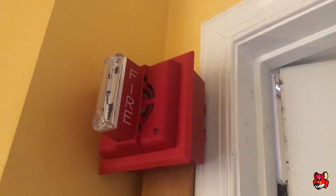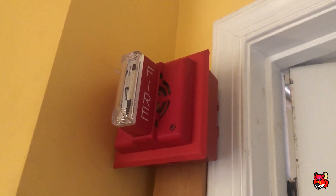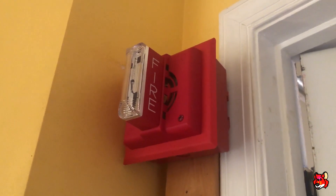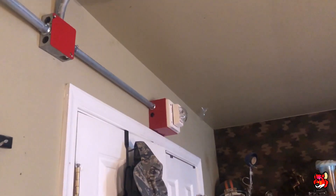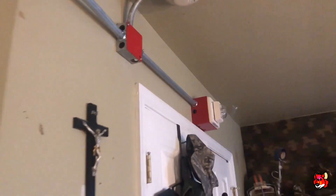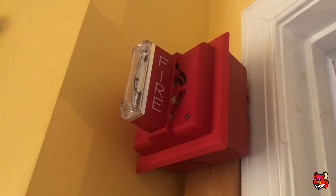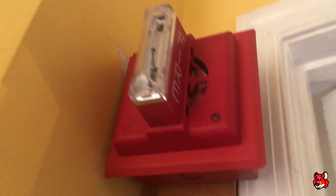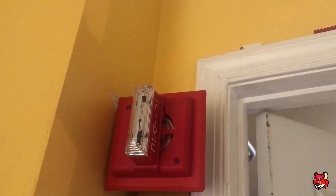I was hoping to get a Siemens UHNH. I actually found one for sale and purchased it. It was also white and weatherproof, like the UHN, and it also had the sync module, which I didn't have a problem with since I do actually have a Siemens sync module. But unfortunately I got a cancel, because apparently there wasn't any in stock.